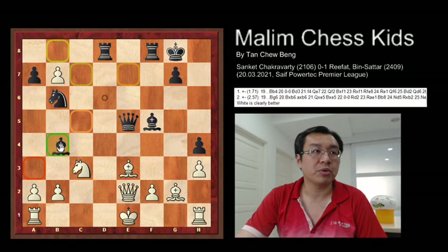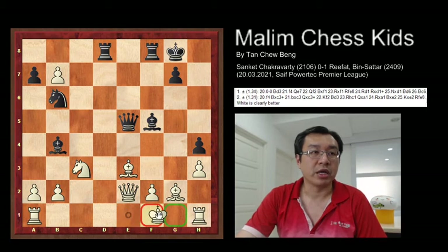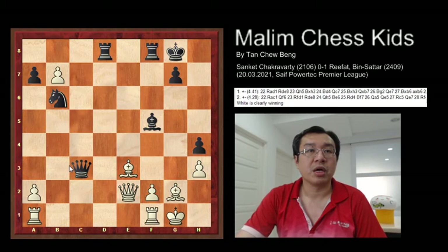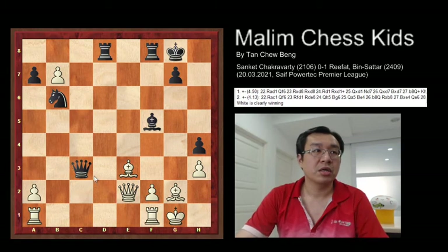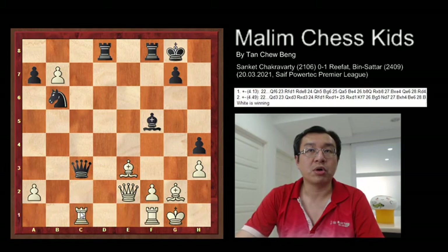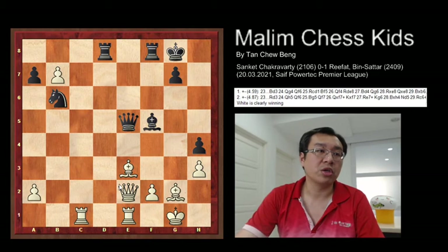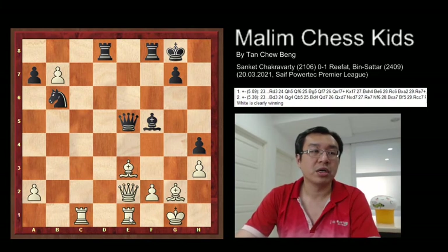So if you play bishop to b4, going for pinning, then white can just go for short castling. After capture, pawn capture, then queen capture. And here white will continue to control the pawn by playing rook e to c1. Then with the queen back to e5, you bring rook f to e1, and you have doubled rooks to attack the bishop at e5.